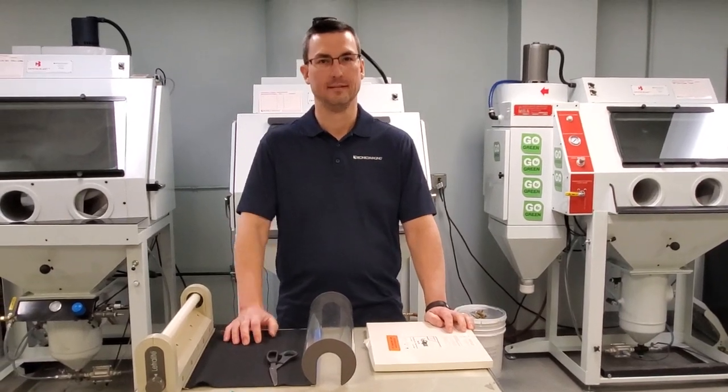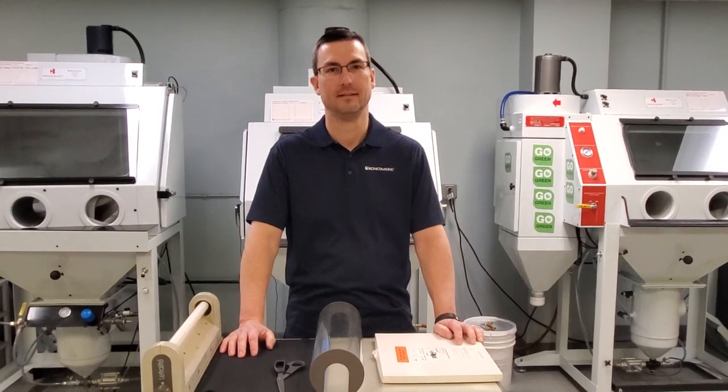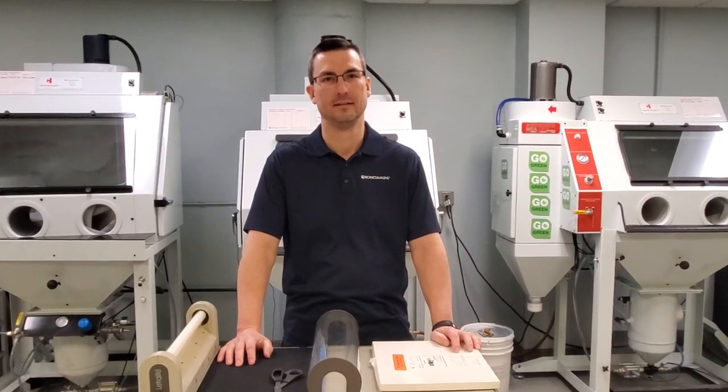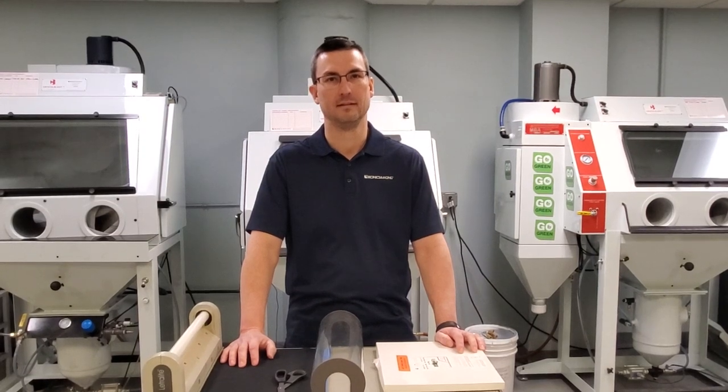Hi, Mikayla and Darren here again talking about RapidMask today. Darren, do you want to tell us how RapidMask is actually exposed versus the traditional washout photo resist film?